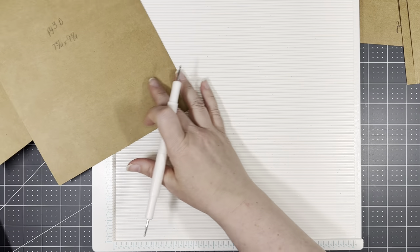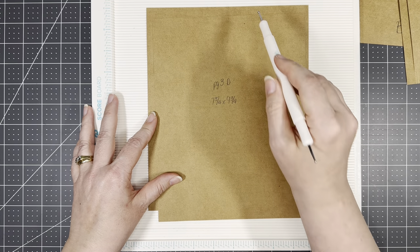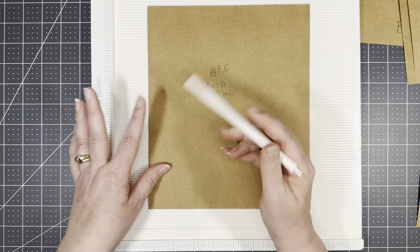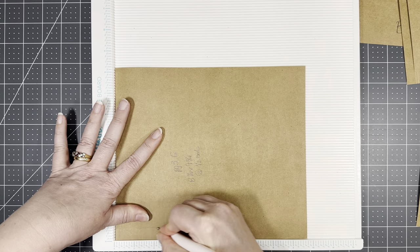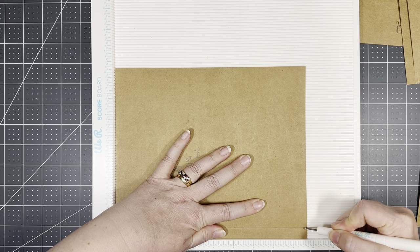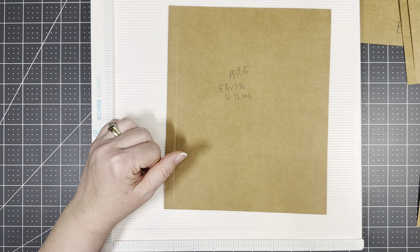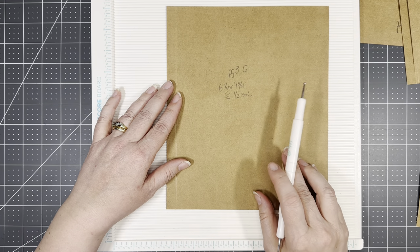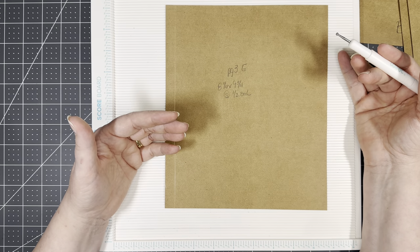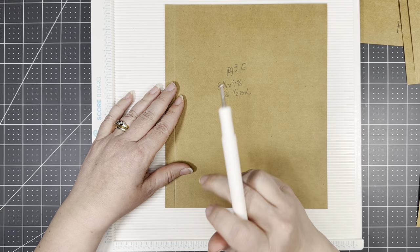Then we have D and E — this is going to be the thing that slides in the front. D is seven and three-fourths by nine and three-fourths. E is eight and one-fourth by nine and three-fourths, and we're going to score at a half inch on the left because this is going to be our little pull-out. With as big as we're making these pages, this would make a gorgeous recipe book in a box — you could shove stuff in there. I want to make sure I can read it, so it needs to be somewhat larger print and I can do it on the computer.